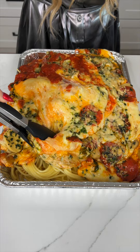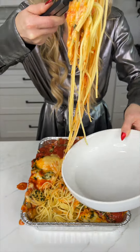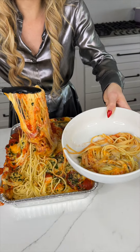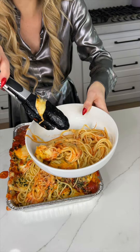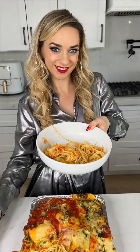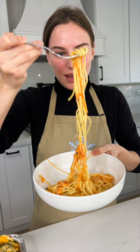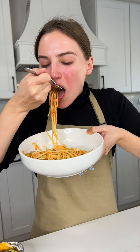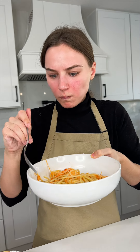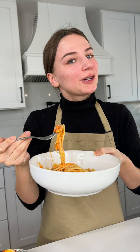Time to serve it up. That was so good — so cheesy. Look at that, perfect amount of cheese, perfect amount of pasta. You just cannot go wrong with this. Would you like to try a bite? Let's get a nice bite. Mmm, so cheesy and delicious. You guys have got to try it.